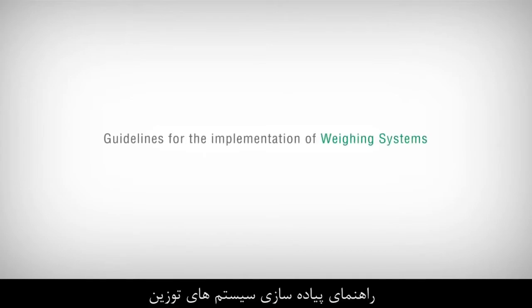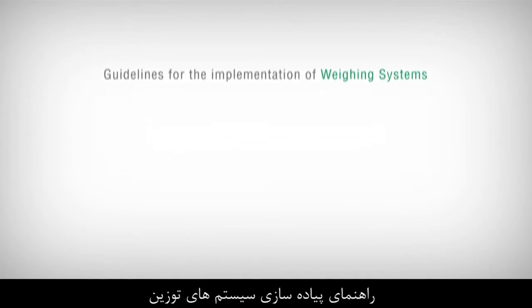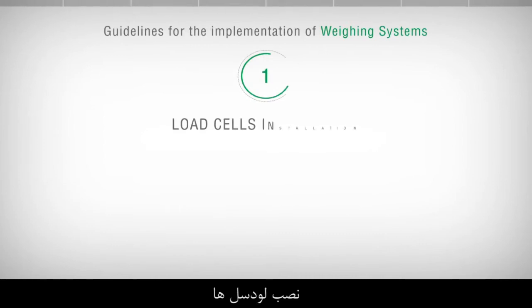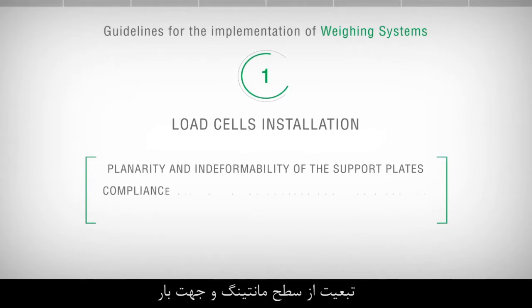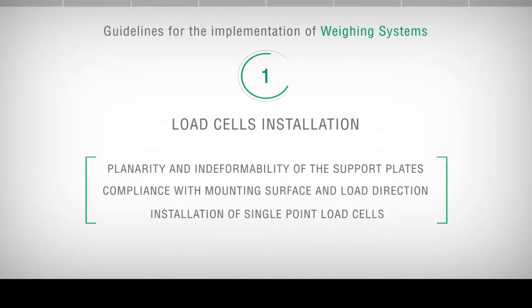Guidelines for the implementation of weighing systems. Load cells installation. Planarity and indeformability of the support plates. Compliance with mounting surface and load direction. Installation of single point load cells.